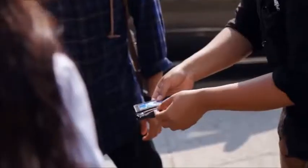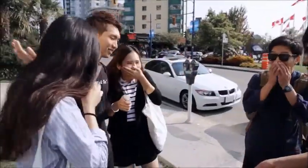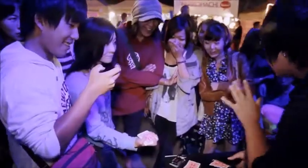Do you feel anything? There's one card inside here. It's not just any card — it's the signed card.